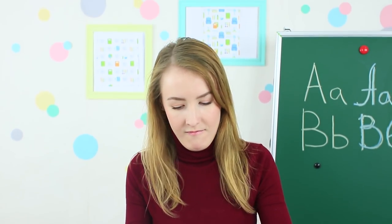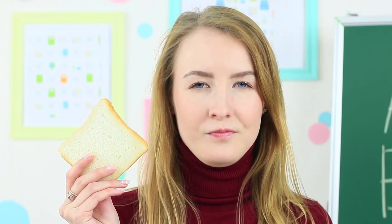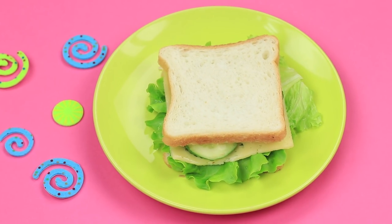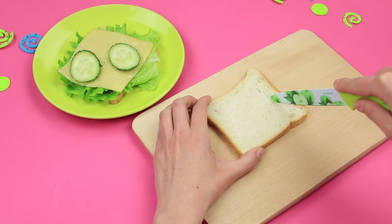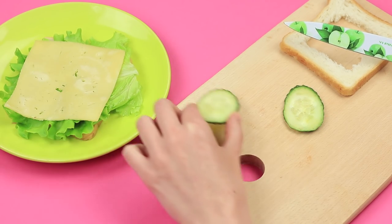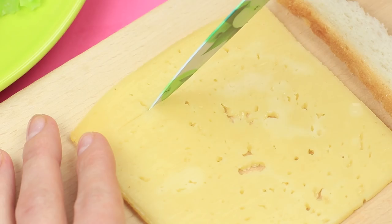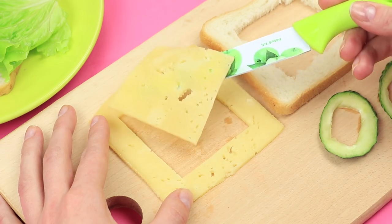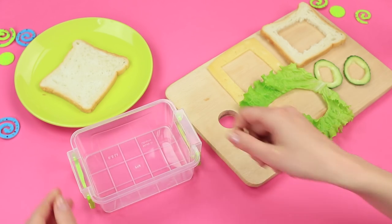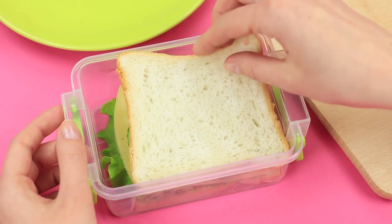We've got a sandwich here too. I wonder what kind of sandwich Ms. Smith has today. The answer is simple — a whole sandwich. Prepare a sandwich. Make a square cut in a piece of bread. Remove the middle from cucumber slices. Cut out the middle of the cheese and lettuce leaf the same way. Put the sandwich with holes into a lunch box. Cover it with a whole piece of bread on top.